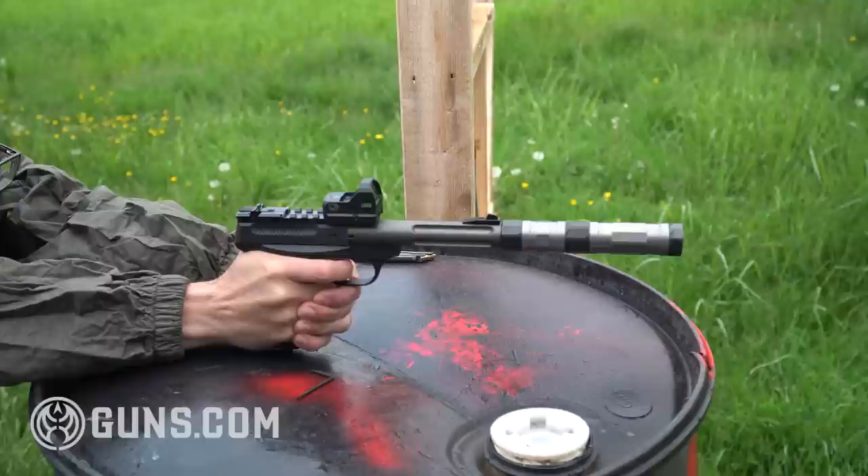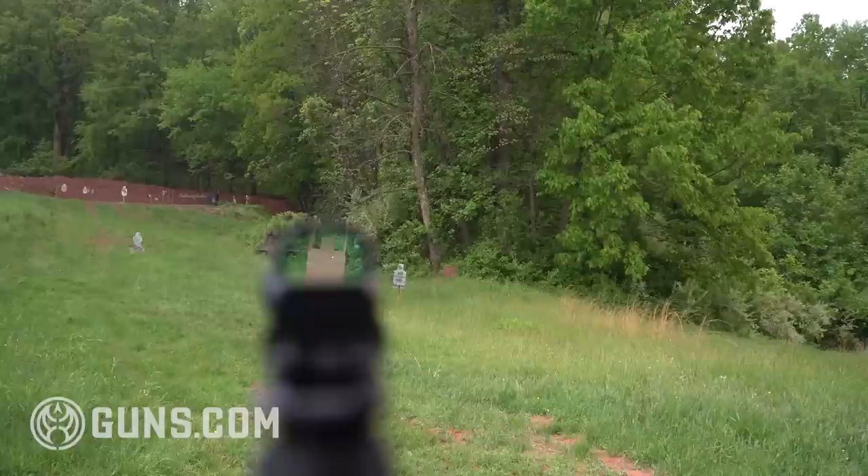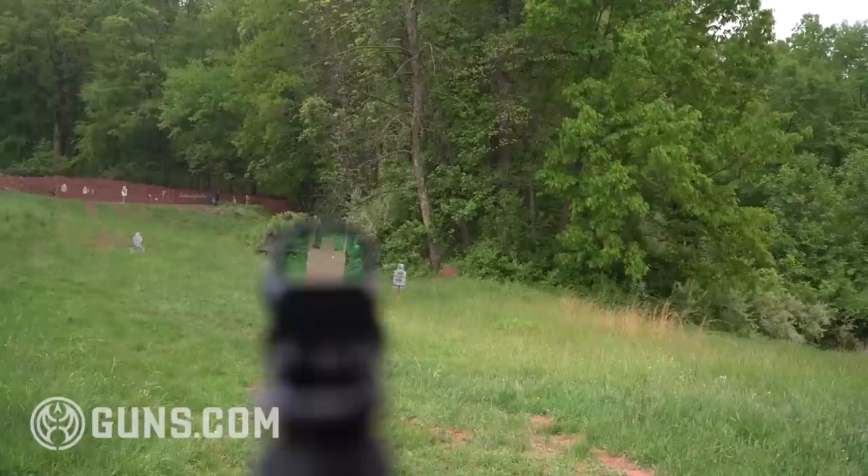It is a little bit of a pricey project, but it turned this into an amazing gun. I'd highly recommend looking into the Tactical Solutions options if you have one of these Buckmarks and you want to breathe some new life into it, or if you found a used one and you're a little concerned about barrel life. They do have these barrels also in four inch, but I really liked the fluted option, which is why I went with the five and a half inch barrel.